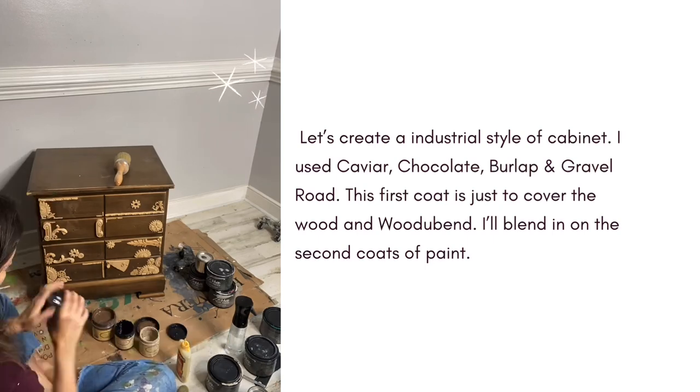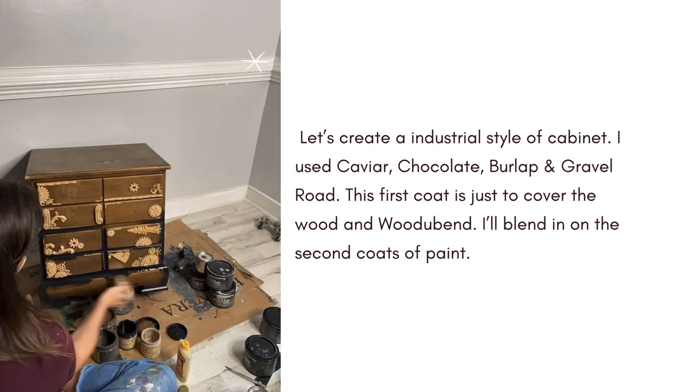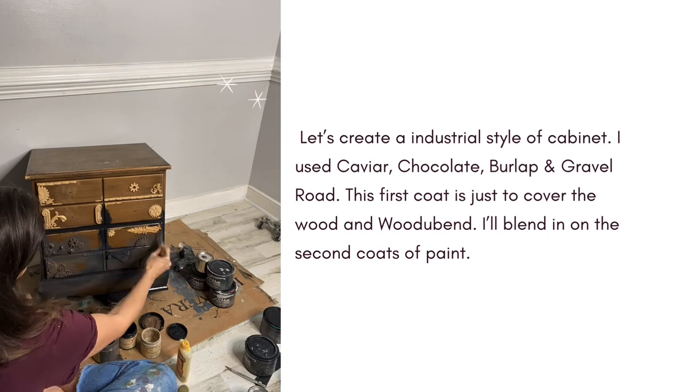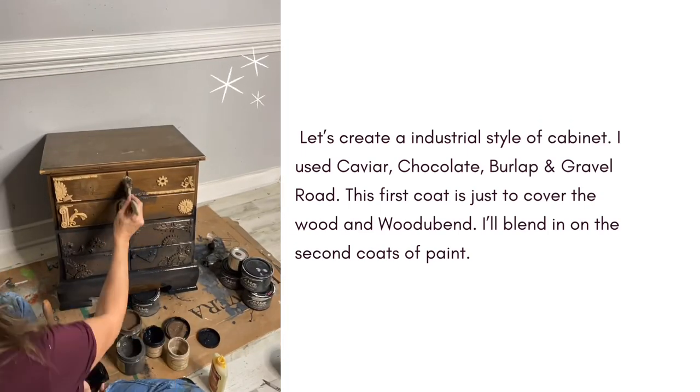Finally ready for paint. I want to use my Best Dang Brush, so in order to do that I need to have a dry first coat down. I'm going to mix a couple of colors together just to get a nice deep base. This also lets me make sure that each individual would-you-bend is covered in paint.